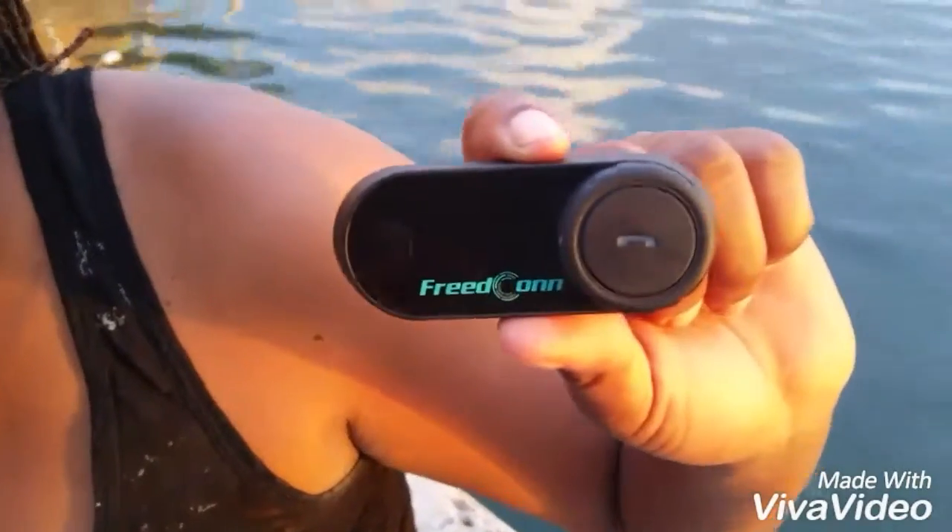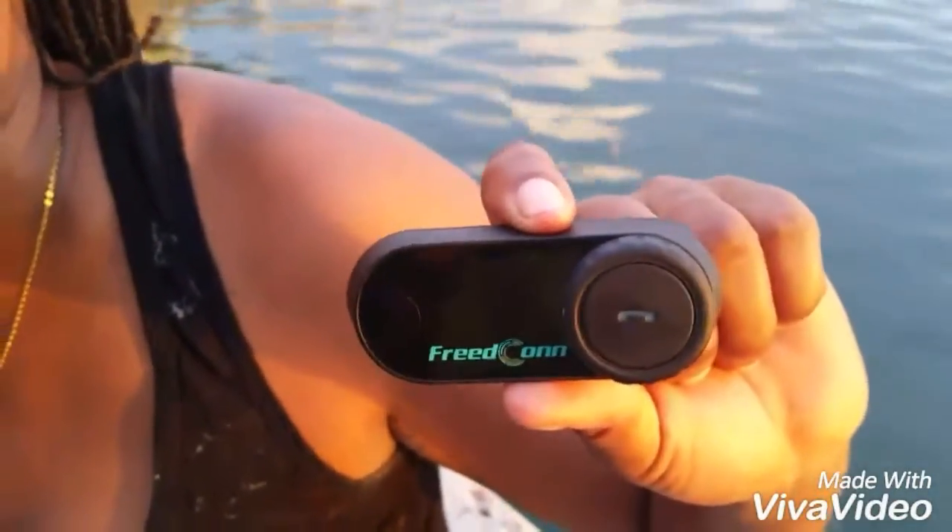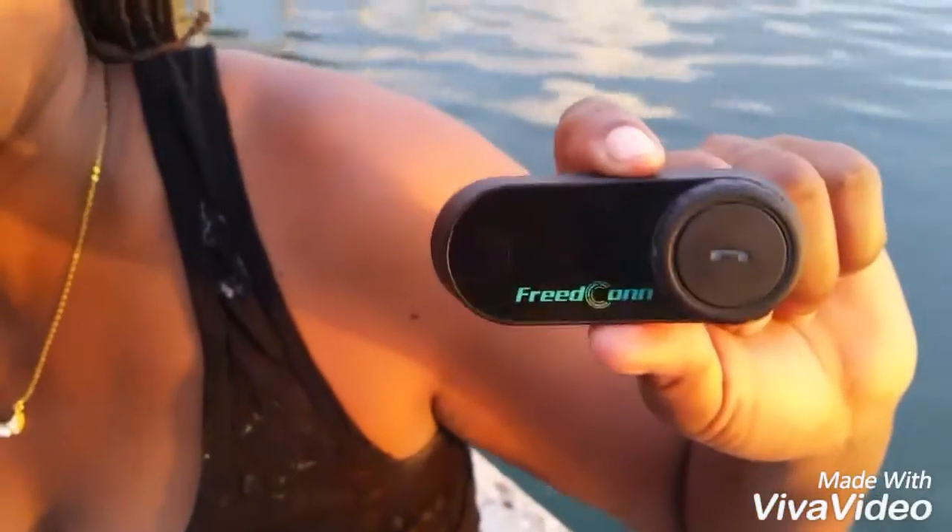It lasts about a week, give or take, because I use it every morning on my way to work — I listen to my radio or the music on my phone. Charging time is about two hours, and it lasts you a week.